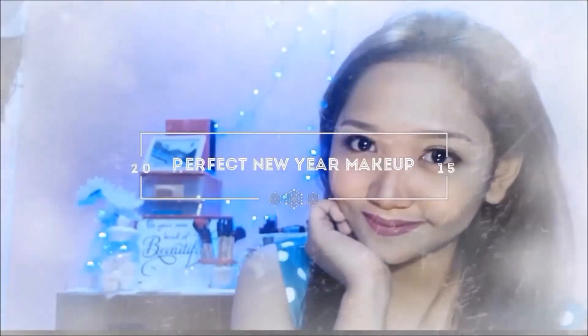Hi everyone! Welcome back to my channel. New Year is finally here. Are you looking for a makeup look that suits on that day? Well, wait no more cause this video will show you how to achieve this perfect New Year makeup look for you.